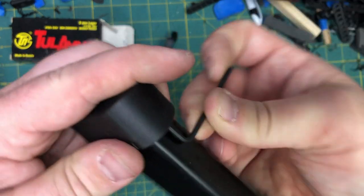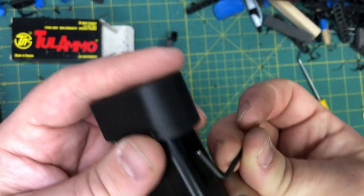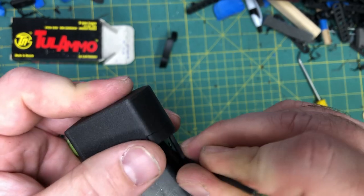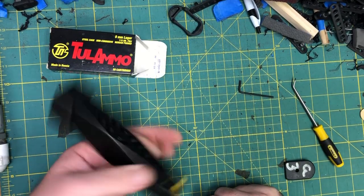With big sausage fingers and big hands like I have, this is super fun. Once you start feeling resistance, give it one more quarter turn. And we've got our extension on the 17 rounder.